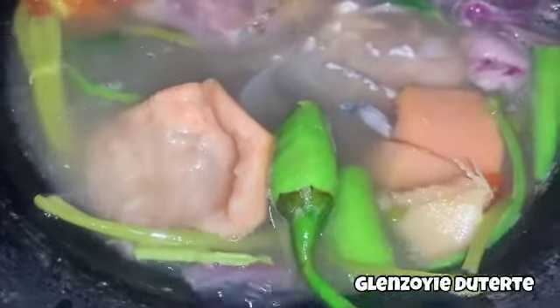Dahil masarap syang maluto, lagay po natin sya sa bandang last. Oh diba! Nag-imas ata si Apple — anong masasabi nila? So mga ilang minuto ay lutong-luto na ang ating sinantolang bangus — ulo ng bangus at bituka ng bangus!